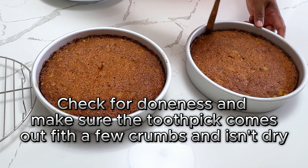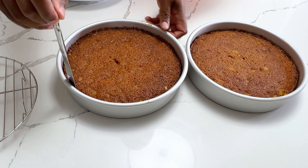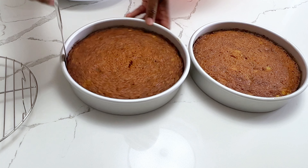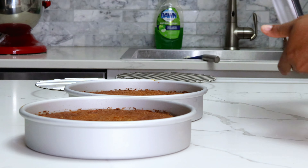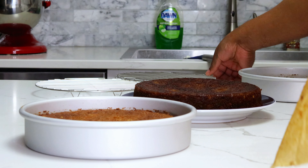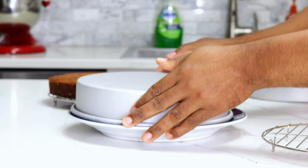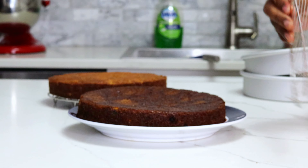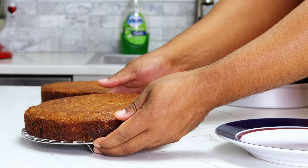Now that my cakes are done, I'm just going to take a knife and run it around the edge to make sure it doesn't stick to the sides when I'm trying to release it from the pan. Before I turn these out onto the wire racks, I'm going to let them cool in the pans for about 10 minutes — they'll still be warm, but not so soft that they'd break apart. I'm first going to flip them onto a plate and then transfer them to the wire racks. You'll see that the parchment allowed for a really easy release from the bottom of the cake pan. I like using nine-inch round wire racks, but you can just use the racks in your oven.